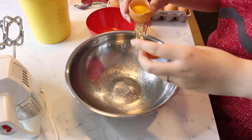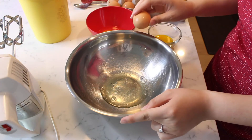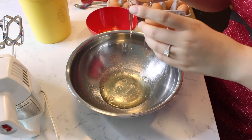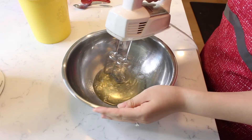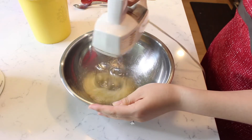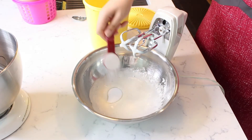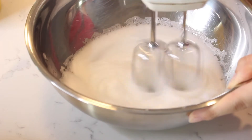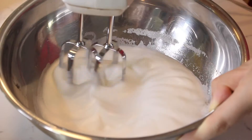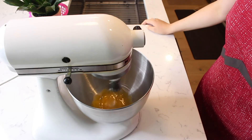Crack and separate two eggs, letting the egg whites fall into one bowl and the egg yolks go in a separate bowl. Beat the egg whites with an electric mixer until they form soft peaks. Then add two tablespoons of sugar and continue to beat the egg whites until stiff and glossy. Separately, beat the egg yolks until thick and creamy.